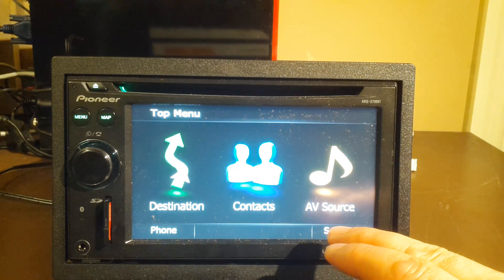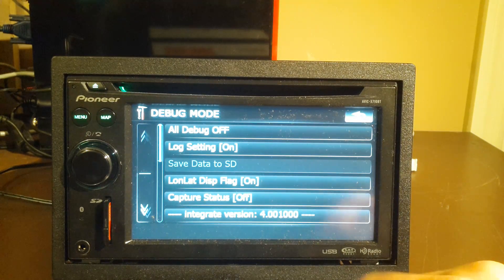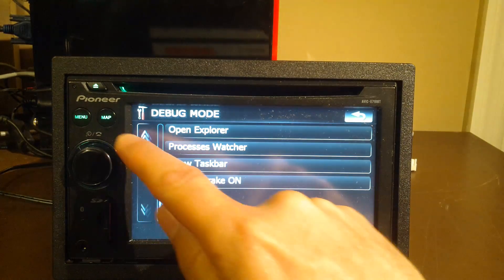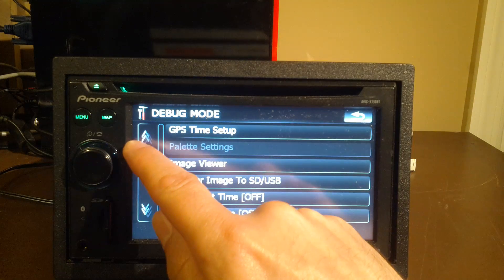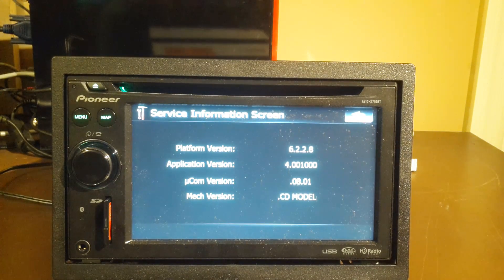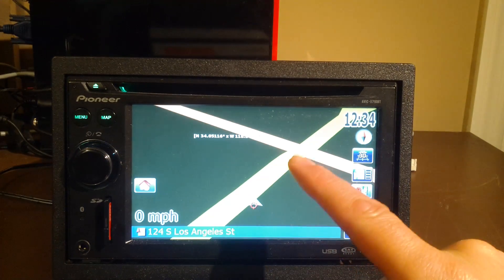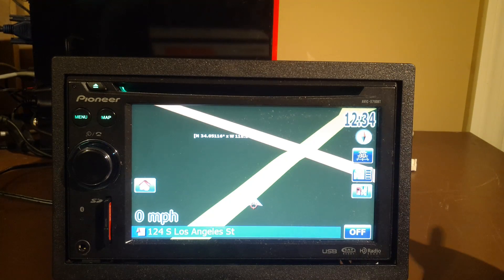Let's have a look. Settings, System Settings, Service Info — whoa, look at that — Integrated version. That's actually pretty cool. And let's check out the maps, make sure that they're showing up correctly — which they are. Looks like this one had a particular mod integrated into it, which is fine. But there you have it — you're using the 4.0 hybrid mod and your unit is all set to go.